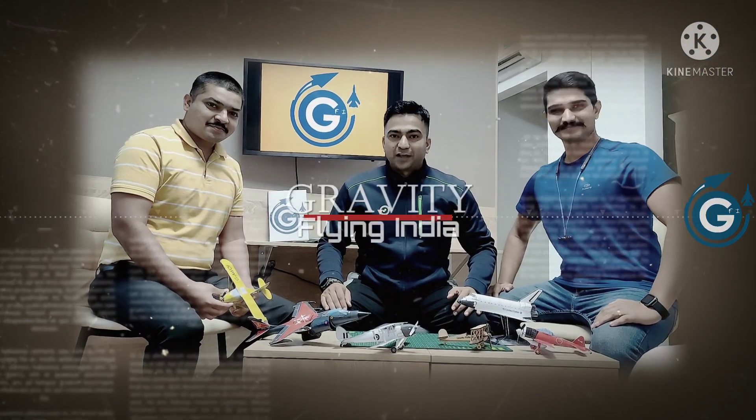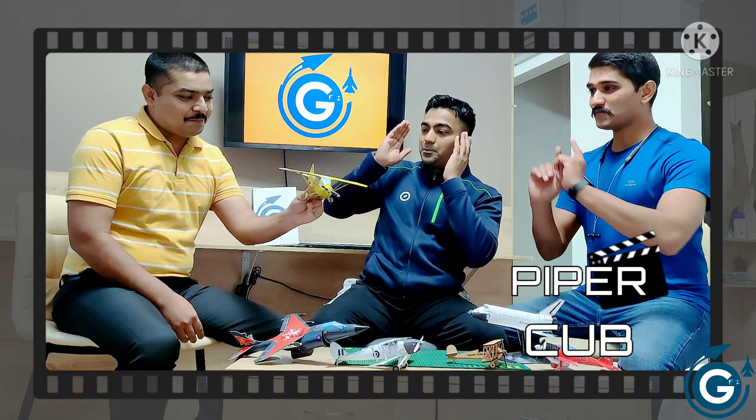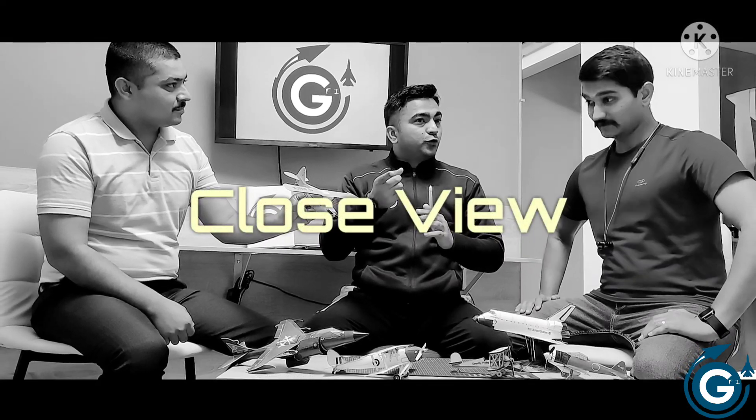Hey guys, you're watching Gravity Flying India. I'm Short Malik, and today with me we have Fijar Ashmova and Raphul Bilkerni. I'm really very thankful to these both guys because they are helping me a lot in this aeromodelling. Today we have the Viper Cub — let me have a close view.